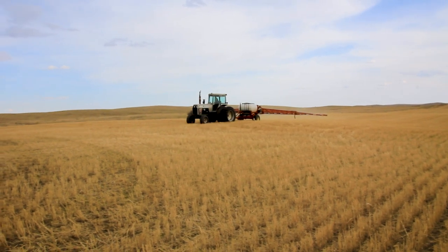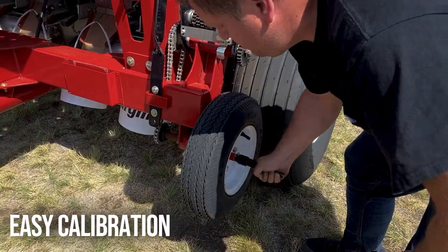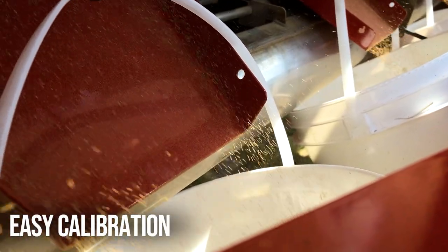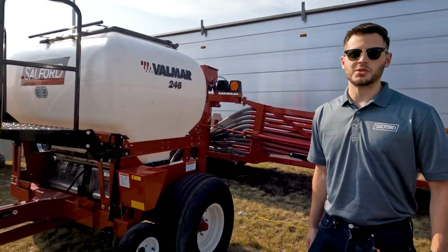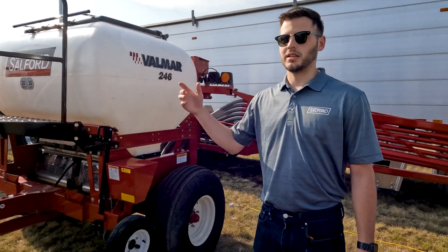Calibration is very simple on mechanical drives. All you do is put pails underneath to catch product, crank the tire 35 times, and then your manual tells you how to do calibrations — how to interpret whatever you weigh out for your calibration. With isobus, you simply go in the tractor, hit the screen saying turn on, enter that you want to put 50 pounds down, and then it calibrates for you.